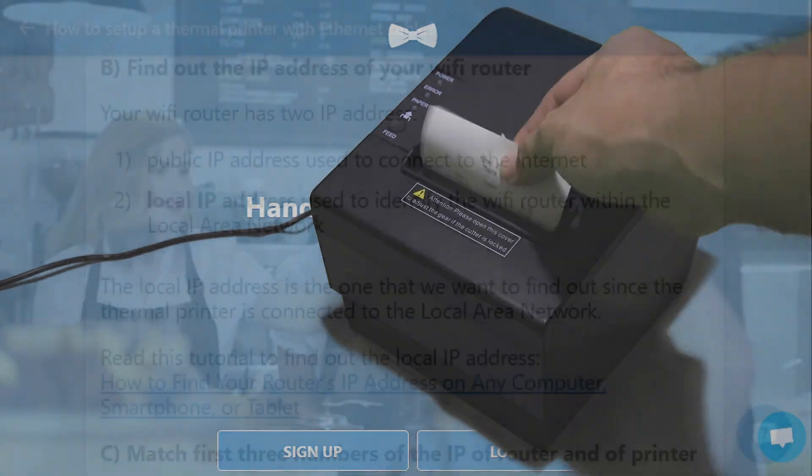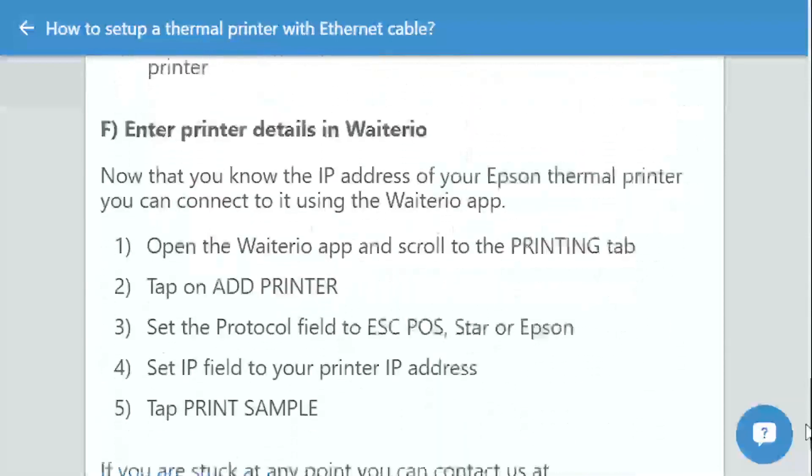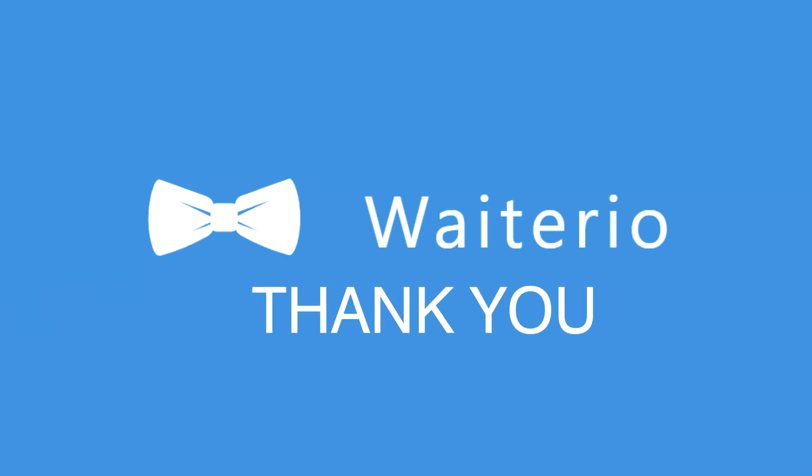If you are having other problems during setup, you can check the detailed procedure on the link provided in the description below. So there you have it, a short video on how to set up a thermal printer with Ethernet cable. Thank you very much and have a great day.